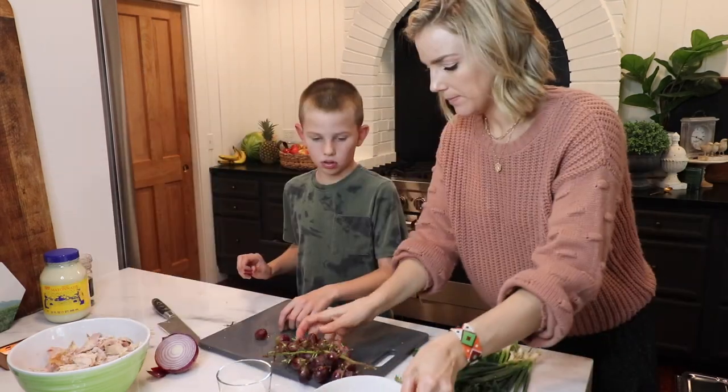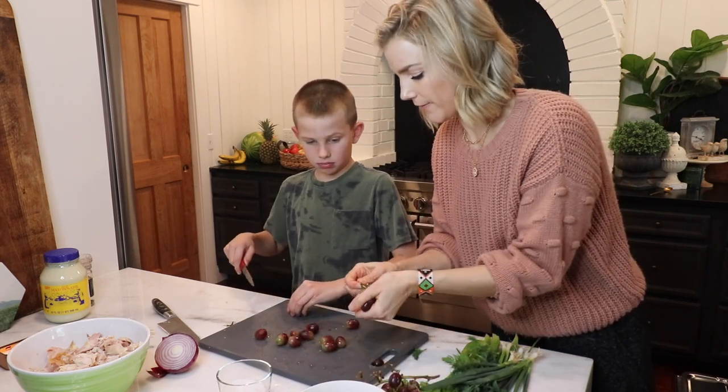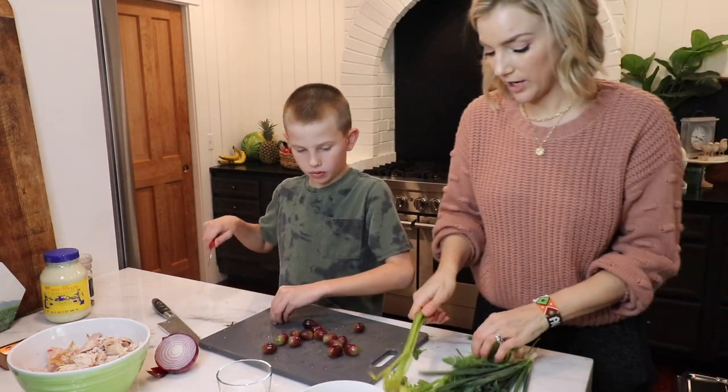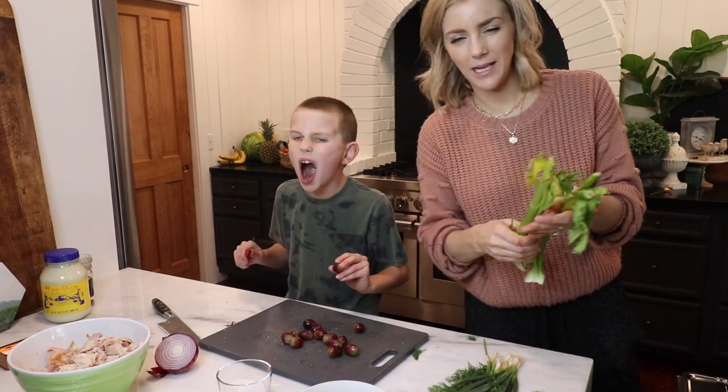Probably this many more and then we have enough grapes. You can be very precise with these things, but it's a chicken salad sandwich — you can't really mess it up.